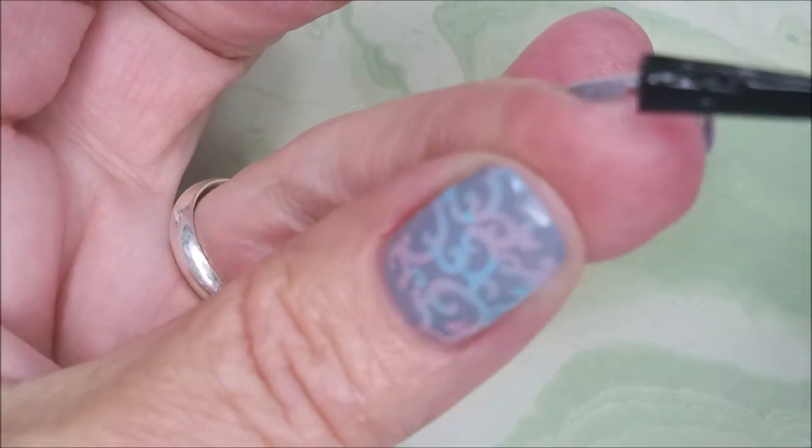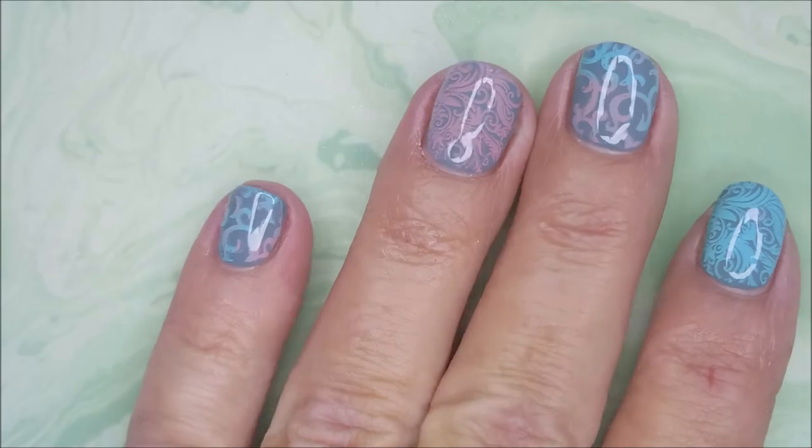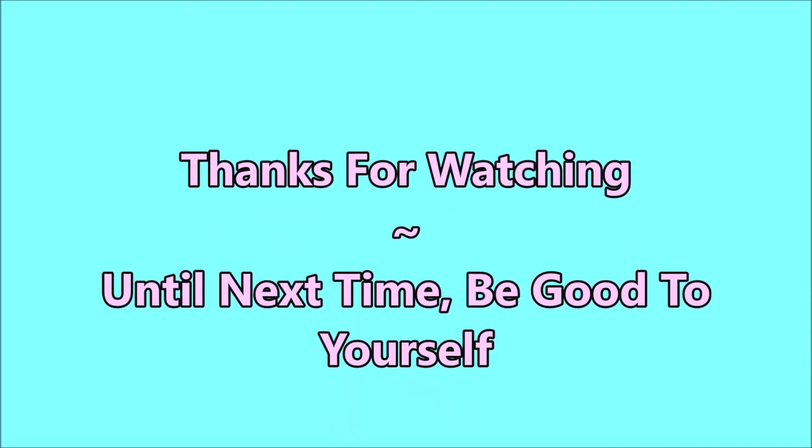I do have a swatch photo coming up here very soon, but I would love to hear what you think about this manicure. Leave me a comment down below and let me know what your thoughts are. I want to thank you for watching as always, and until next time, be good to yourself. Talk to you soon. Bye!